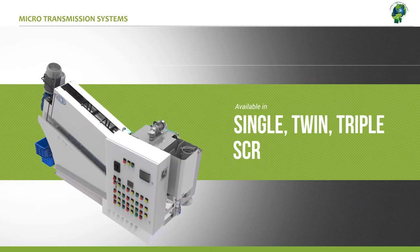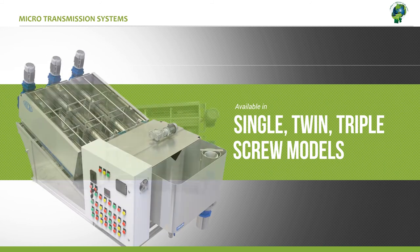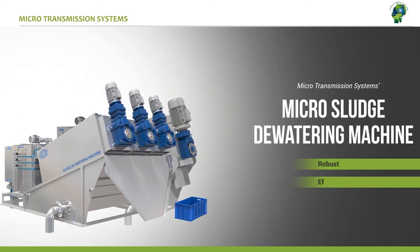The micro sludge dewatering machine is available in single, twin and triple screw models to suit various production requirements. The micro sludge dewatering machine — the robust, efficient and compact sludge handling machine that you will ever need.